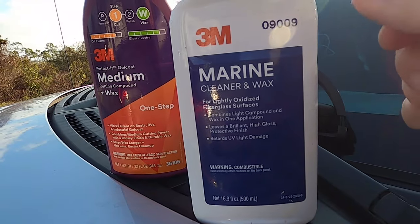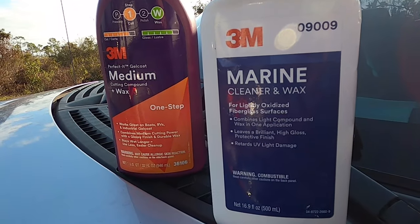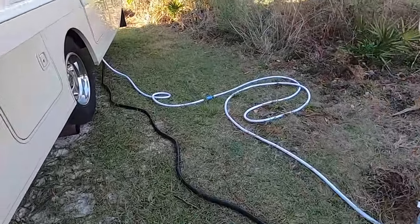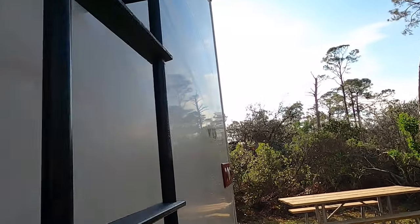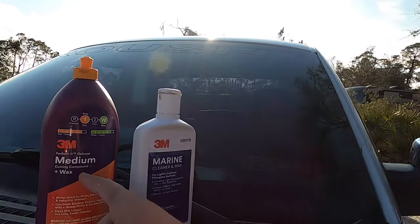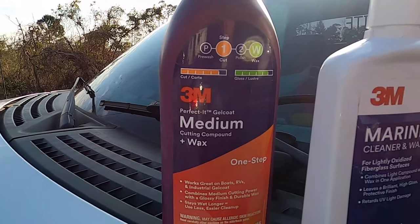I switched to the cheaper product, which is supposed to be for lightly oxidized gel coat. The beautiful thing about this is I still have about that much left after doing the entire back of the Winnebago. This is my personal opinion from my experience with these products. If you're a novice, a do-it-yourselfer looking to take on a project without hiring anyone or having the budget — stay away from the expensive one. It's awful. Without experience, you will give up and call someone.